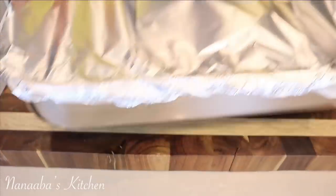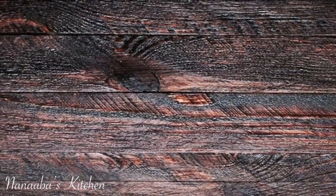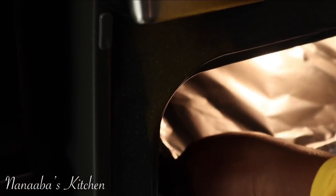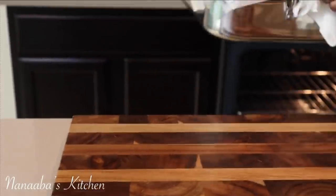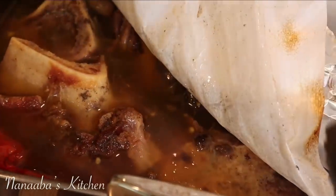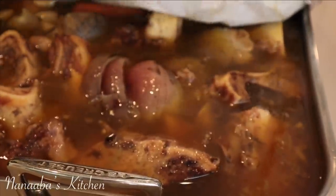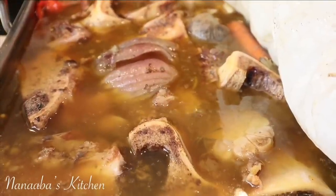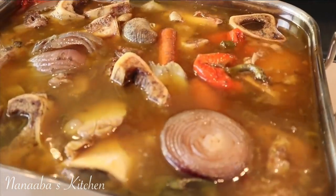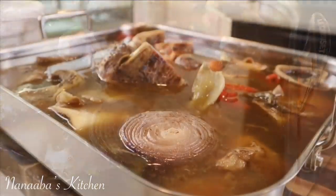Now it goes into the oven at 350 degrees Fahrenheit for two and a half hours. This is something you can do on a day you don't have much time — just throw it into the oven, or your pressure cooker, instant pot, or slow cooker. You can also transfer all ingredients into a pot with a lid and cook on the stovetop for two to three hours.